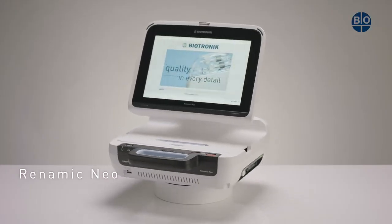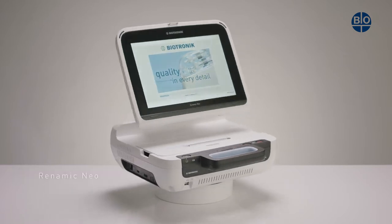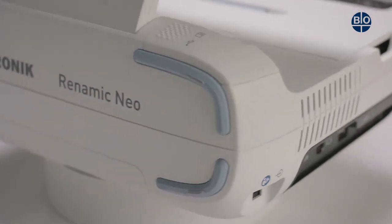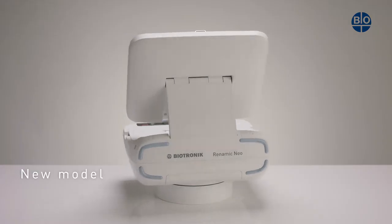The RENOMIC NEO is Biotronic's latest device for patients who have active cardiac implants. The RENOMIC NEO replaces our previous RENOMIC programmer. But what is new and how does it work?